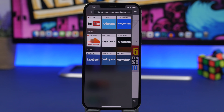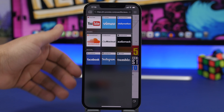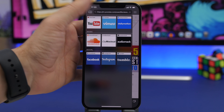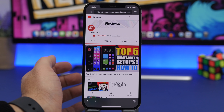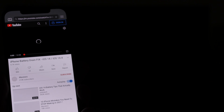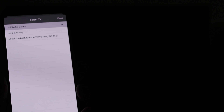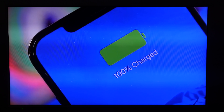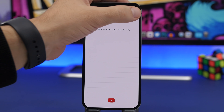Last but not least is Tubio. This is an awesome app that will allow you to stream online videos from your iPhone — like YouTube, Dailymotion, or even music from SoundCloud — directly to your TV. You don't need a YouTube app on your TV; all you need is a TV connected to the same Wi-Fi network as your iPhone. You can go to any website from which you want to stream. Here on YouTube, just tap to play the video, then tap the cast button and it will show you a list of devices on your network — tap the name of your TV and it will start playing right away.